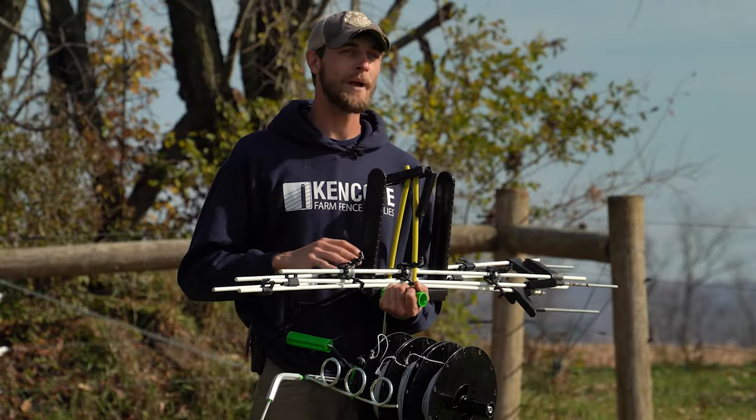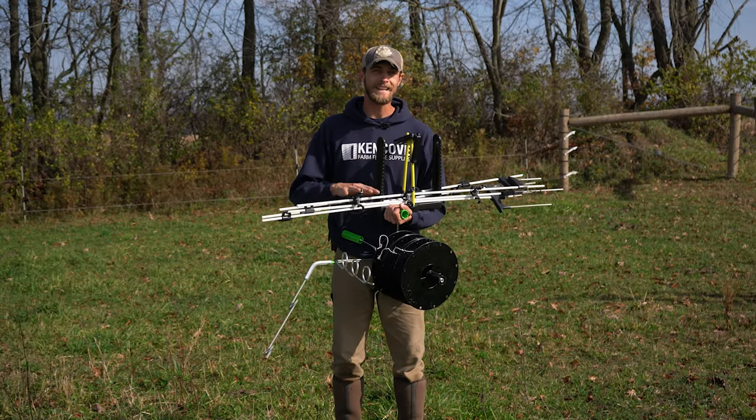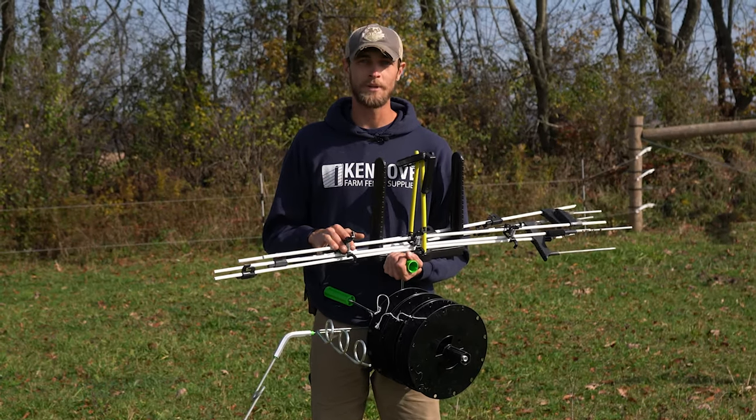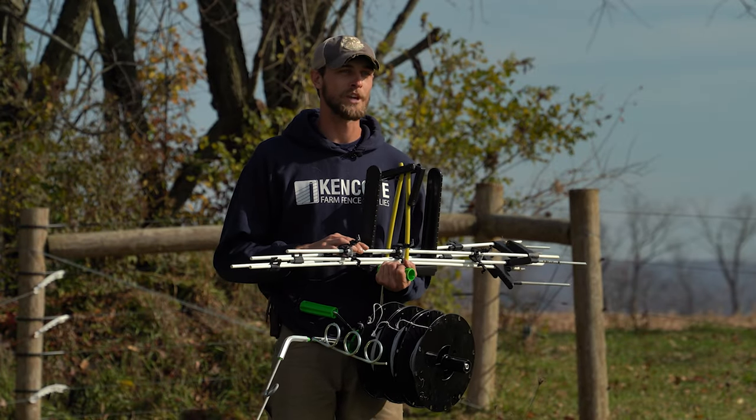The KiwiTek Carry Pack is a versatile and customizable tool for any grazing operation. You can find the kit and its components at kencove.com. Be sure to check out our other KiwiTek videos to learn more about these game-changing products, and don't forget to like and subscribe to our channel for more fencing tips and expert advice.